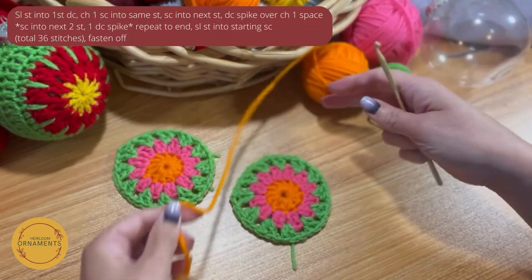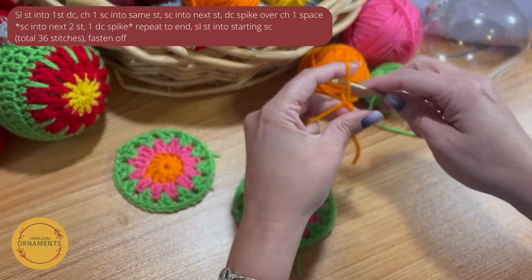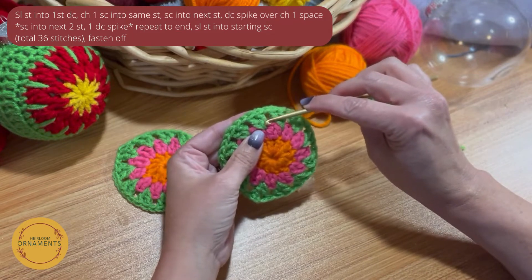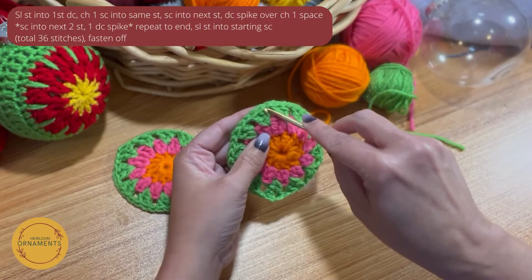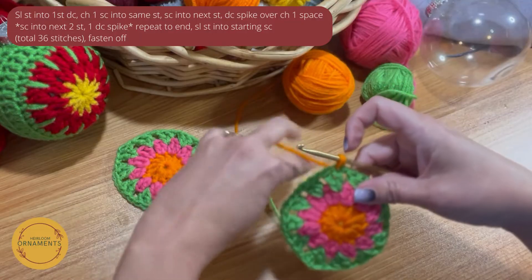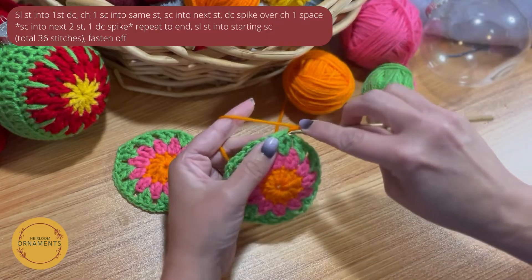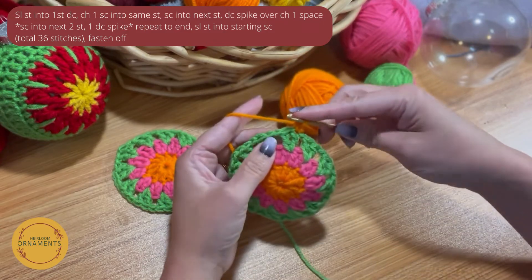Now we're back for Round 4, and I'm going to go back to my orange — though you can make these any color pattern you want. For this next round, pick any spot, get your yarn on the hook, and go to any of the two stitches. Slip stitch onto the top of the first post of your two stitches and chain up one. Then in that spot, do a single crochet: just insert your hook, yarn over, pull through, yarn over pull through two.